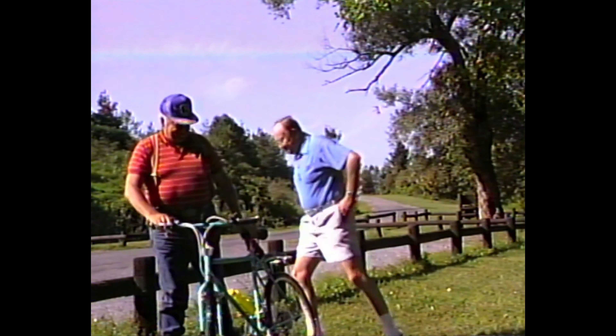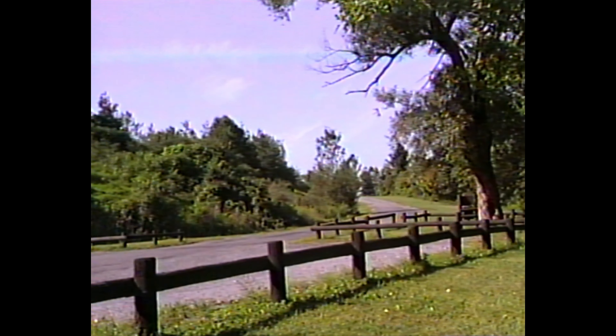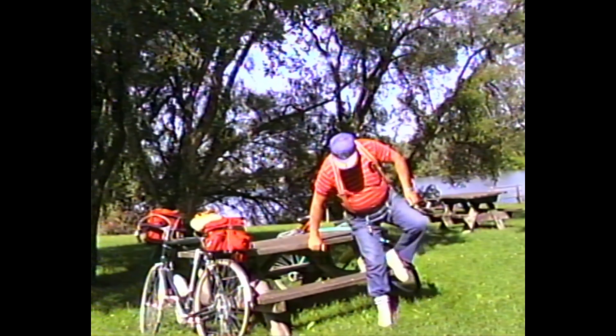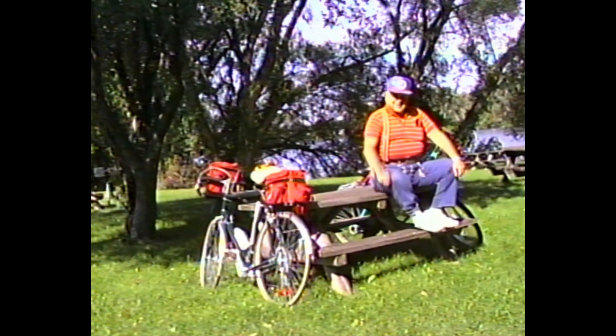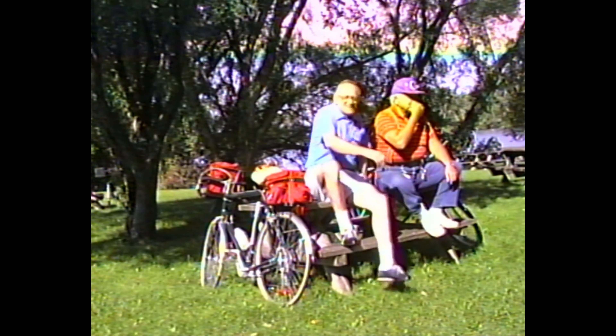Did that pretty good. Why don't we go sit over here and I'll meet you over there in a couple of minutes. Next thing you know you'll be showing this thing at the Onondaga Ski Club!